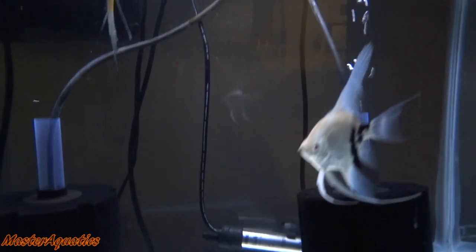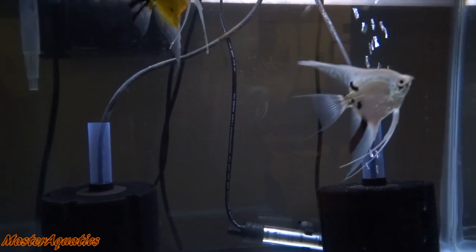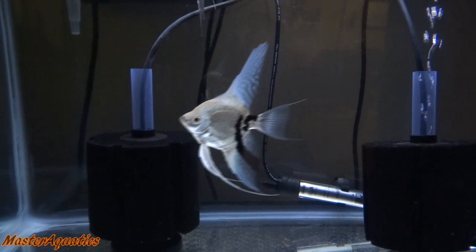What I will be doing in this tank is I'll probably be raising another batch of angelfish fry. I'm not sure if you guys prefer that I would get some more fish for this tank — let me know. But for right now, my mind is set on raising baby angelfish in this tank.